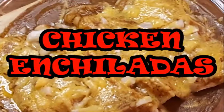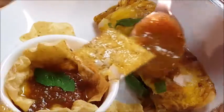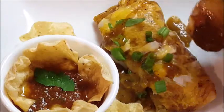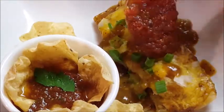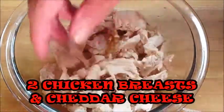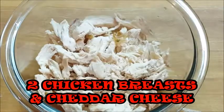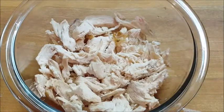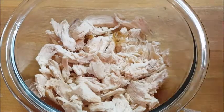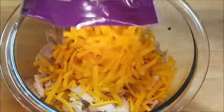Hey guys, thanks for stopping in tonight. I'm making a chicken enchilada dish with homemade jalapeño enchilada sauce and a homemade salsa. It's real easy to do, so let's get started. First, just cook up some chicken breasts. I'm using rotisserie chicken that I bought — I guess I'm feeling kind of lazy tonight, didn't feel like cooking it up. Anyway, just add some cheddar cheese to that and give that a mix.